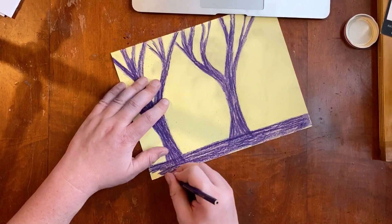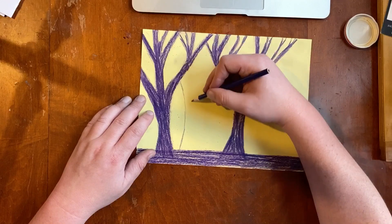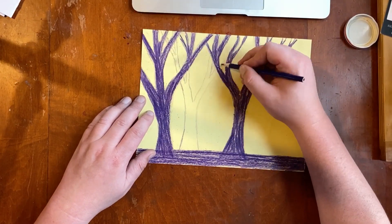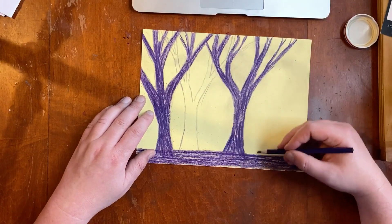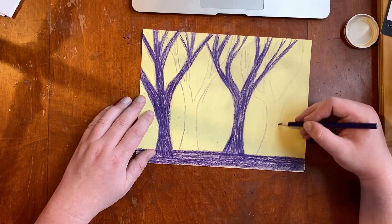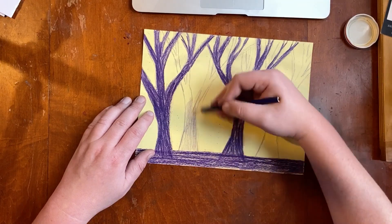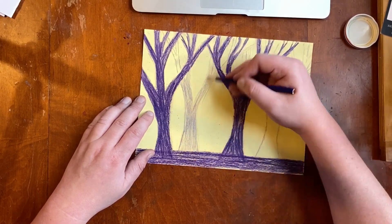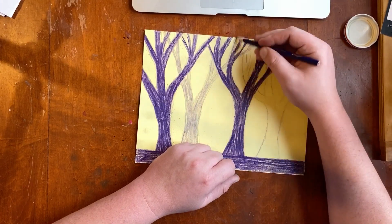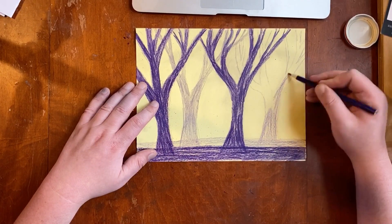After you're done filling in your darkest value, we're gonna start on your second layer of value. I'm gonna make trees again, kind of behind the other trees, and have some of their branches go behind the branches of the first set — the darkest value trees — because that would make it look more realistic like a real forest. I'm only adding a couple trees. If you'd like to add animals or something else, that's absolutely fine. Remember to add a small area for the ground also.